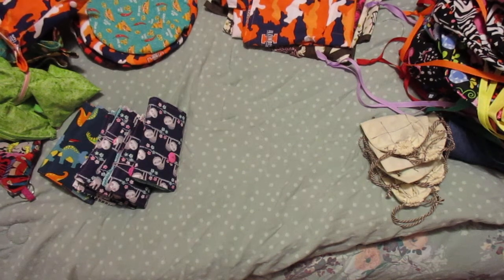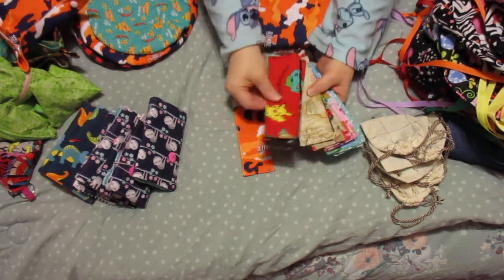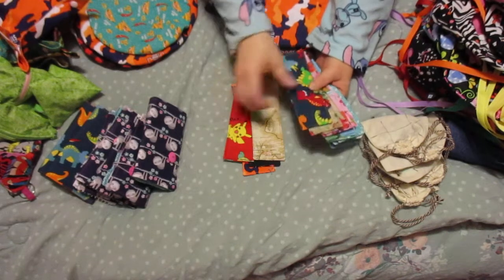I also made them all a bookmark. I had some scraps so I made everybody bookmarks.